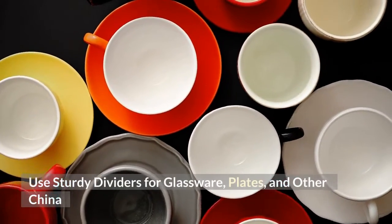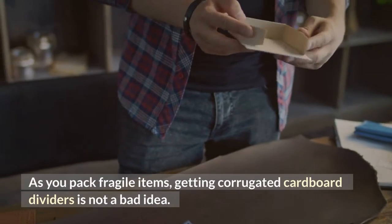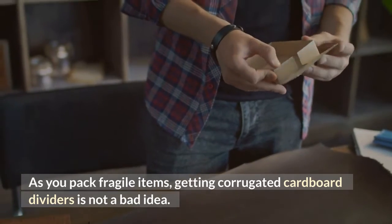Use sturdy dividers for glassware, plates, and other china. As you pack fragile items, using corrugated cardboard dividers is not a bad idea.